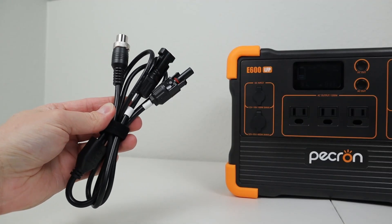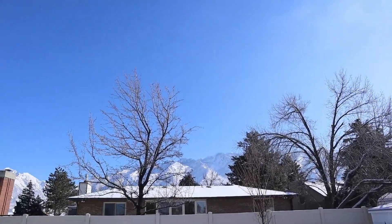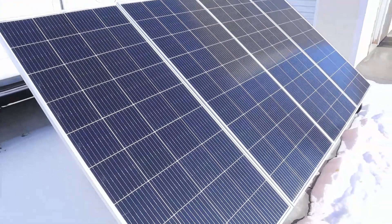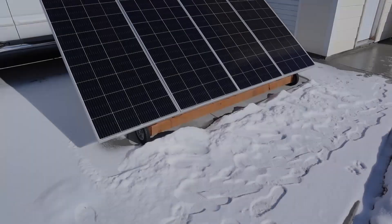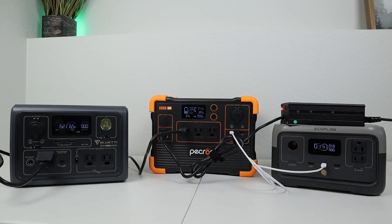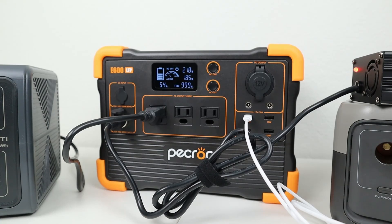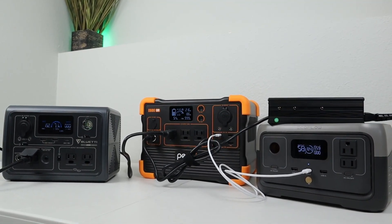The final way to charge up the power station is by using a larger solar array and the included MC4 adapter. I finally had some decent solar testing conditions, so I connected up three of my 180 watt Bougie RV panels in series and plugged them into the E600. I was getting around 381 watts charging input, which would charge the power station in about an hour and a half. This solar charging speed is quite impressive and is higher than most of the competition. I also tested pass-through charging — with both the DC output and AC inverter enabled while charging at the same time, it does indeed support pass-through charging.